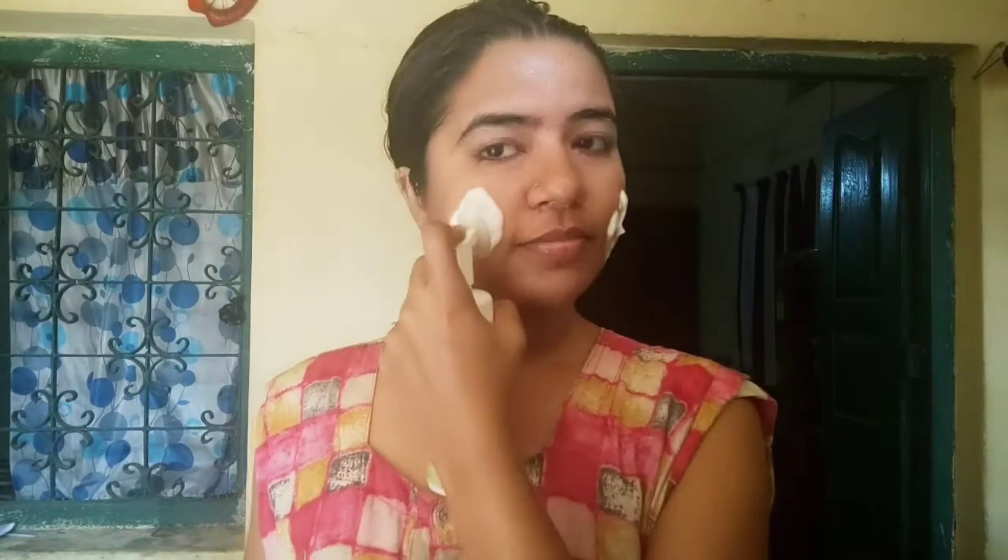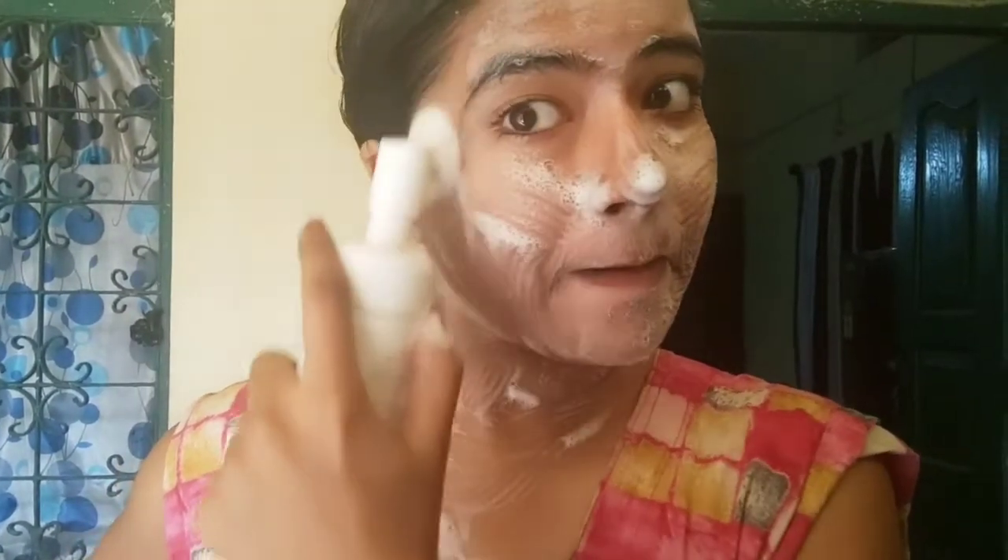Now we have taken a face wash to wash our face. We apply Mama Earth face wash to our face. This is a good silicone-based brush which helps your skin as you wash your face. It helps reduce skin tanning and gives fairness to your skin. You can see that the tanning is visibly less on the skin.